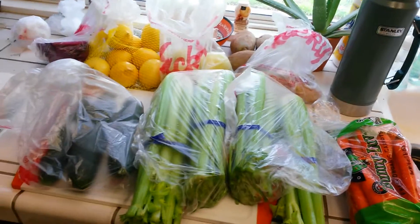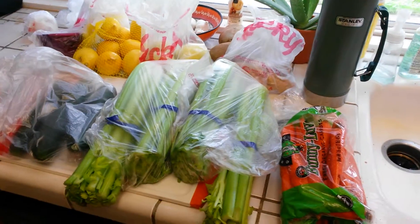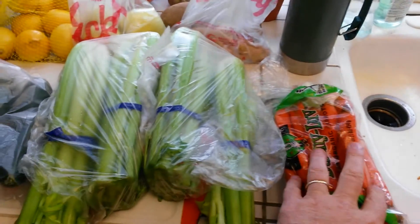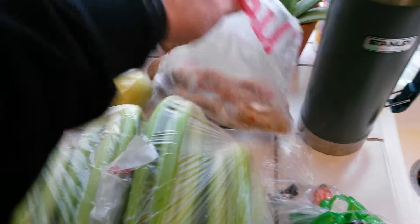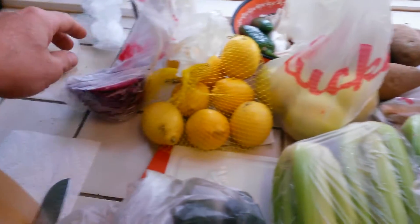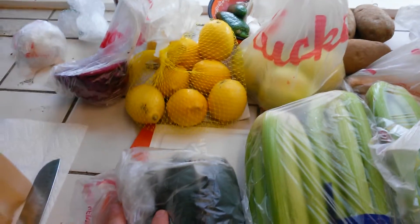I just got back from the store to get some stuff for my juicing. I've got some organic carrots, celery, ginger, apples, lemons, red cabbage, and some organic cucumbers.